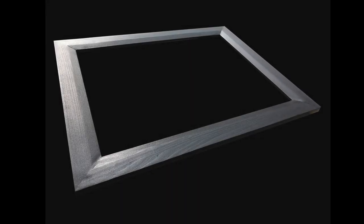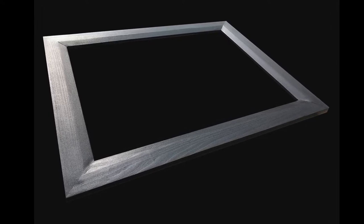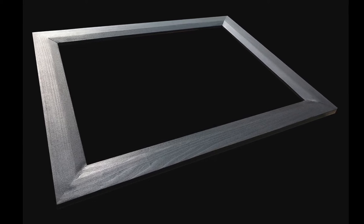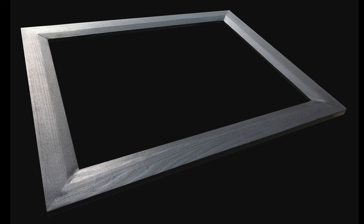Here's our completed frame with that beautiful satin finish. I hope you liked this video — if you did, please give me a like and hit that subscribe button. If you haven't already checked me out on Instagram, please do so at Ken Carano, and take a look at my website KenCarano.com. Thanks, see you guys next time!